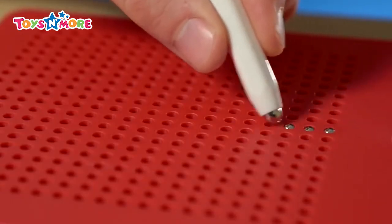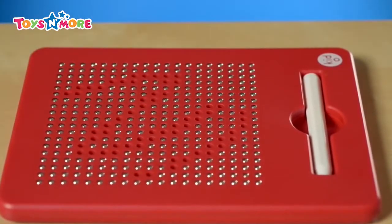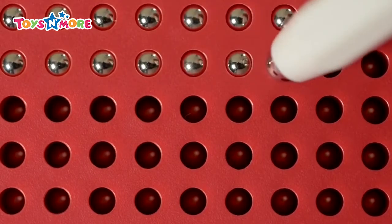The beads lock into place with a satisfying snap, and with the press of a finger, erasing is just as fun. The grid is made of individual wells,